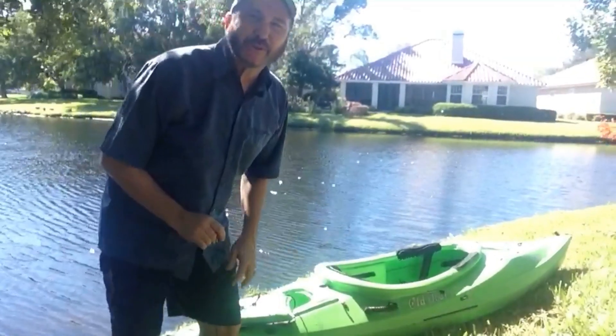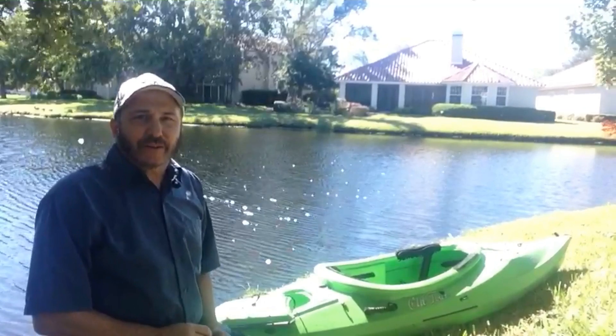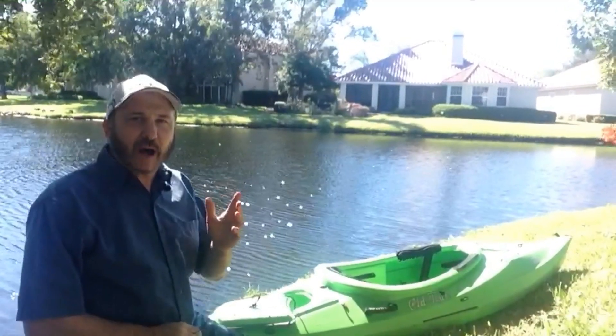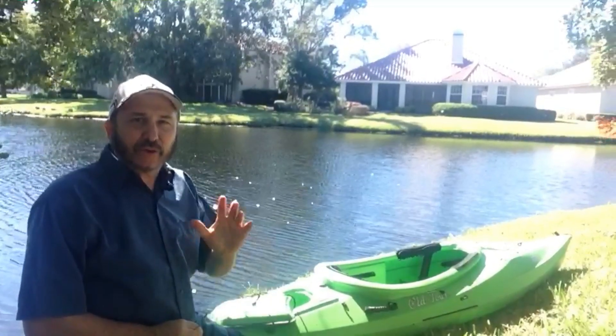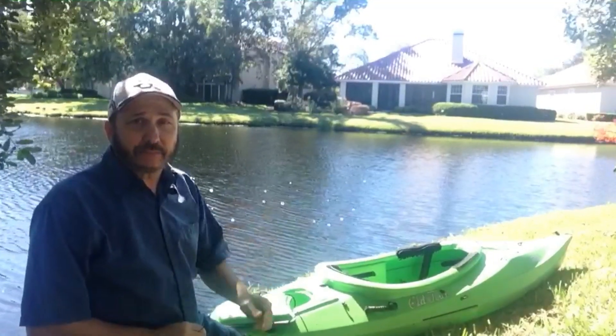Hello. We're out here today on a beautiful day. It's very sunny and feels fall-like. What we wanted to do is test out a modification that we made and also do a float test for the kayak when it's capsized.